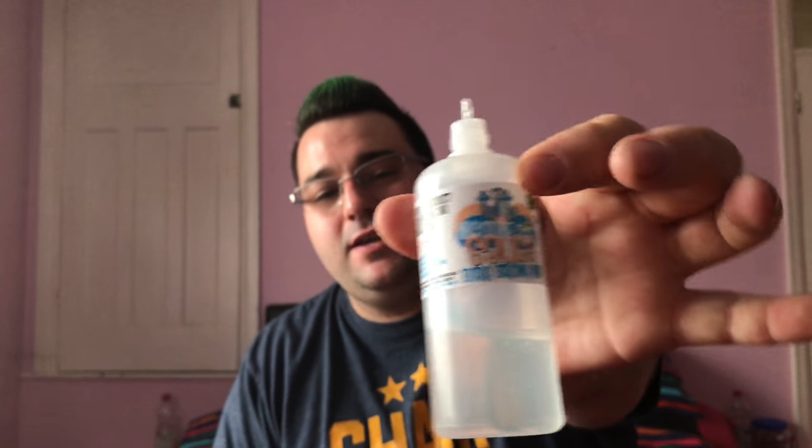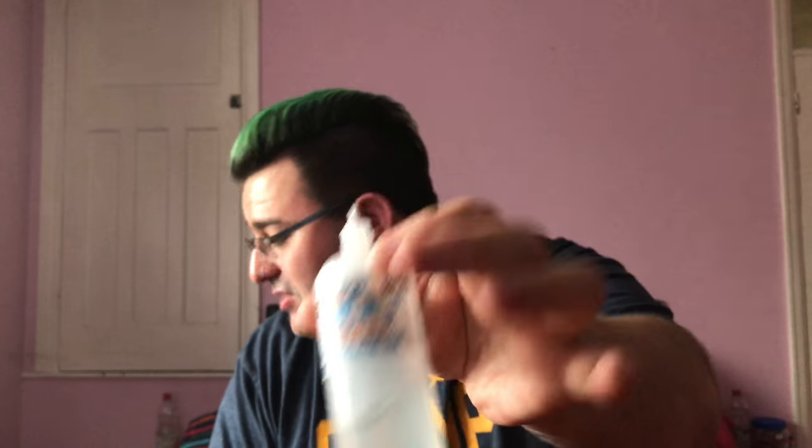Hey guys, it's Craig and we're back with another episode of All About the Vape. This week we're on the second juice of Tit Sauce and we are doing Extra Strong Mints. I have lost a cap — I just had it and it has gone flying somewhere, so I've got to go find that in a minute.